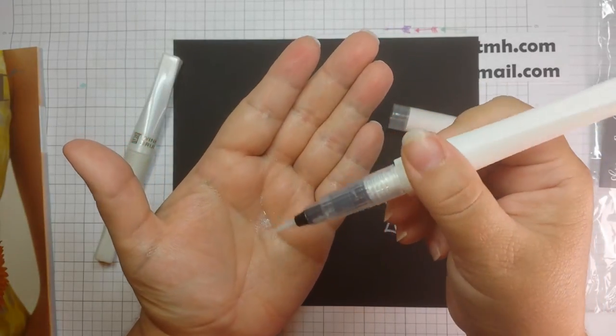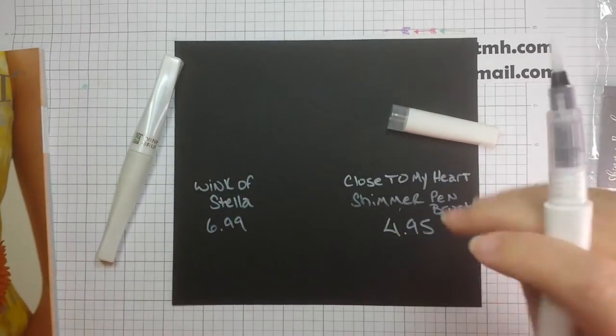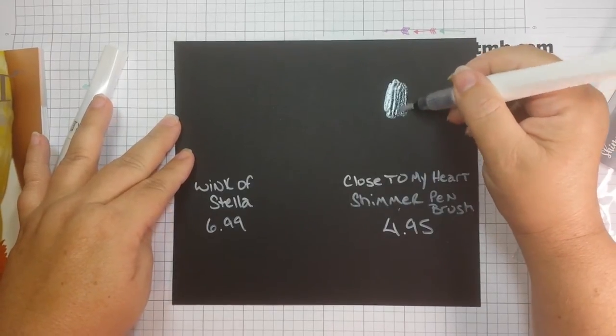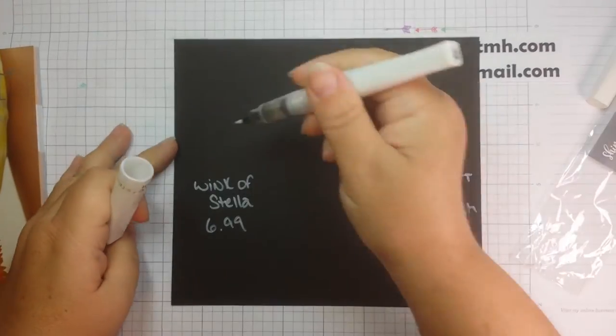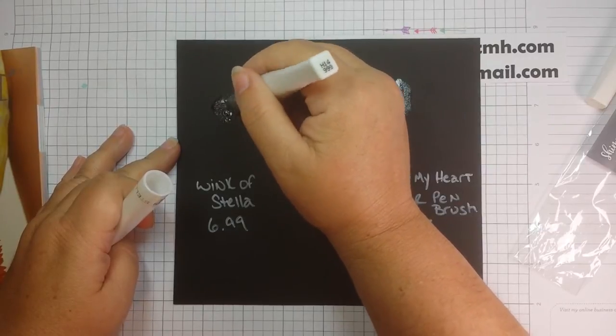It's already coming out — you can see it in the barrel here. I'm going to do a little sample right there. And that is the Close to My Heart Shimmer Brush.